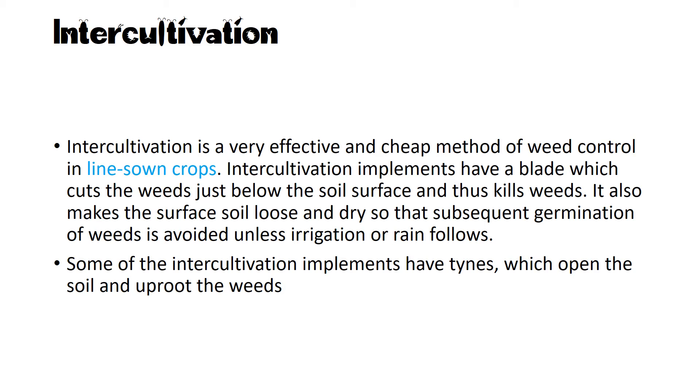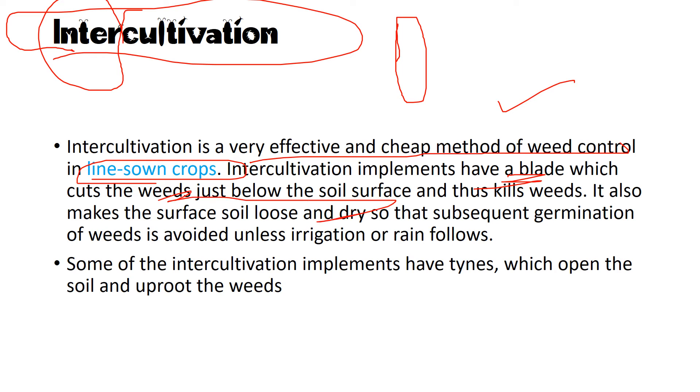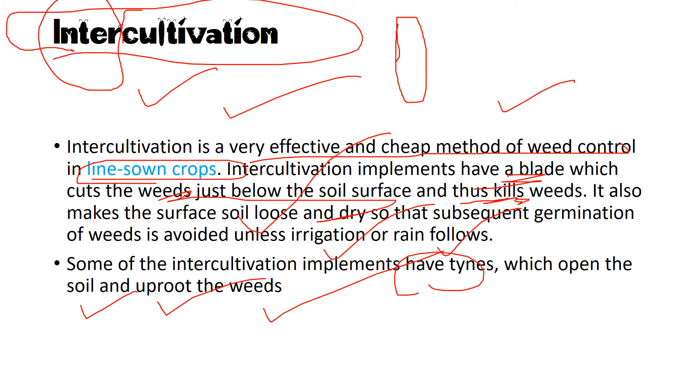Inter-cultivation is cultivation done between row crops — it is a very effective and cheap method of weed control in line-sown crops. Inter-cultivation implements have a blade that cuts the weed just below the soil surface, killing it, and also makes the soil surface loose and dry so that subsequent weed generations are prevented unless irrigation or rain follows. Some implements have tines which open the soil and uproot weeds.